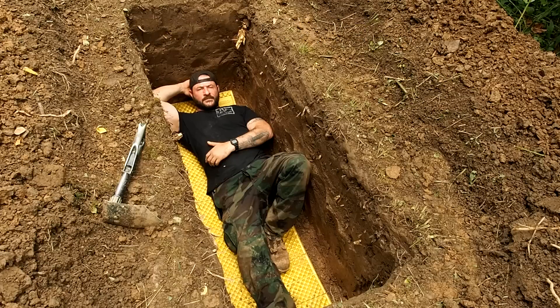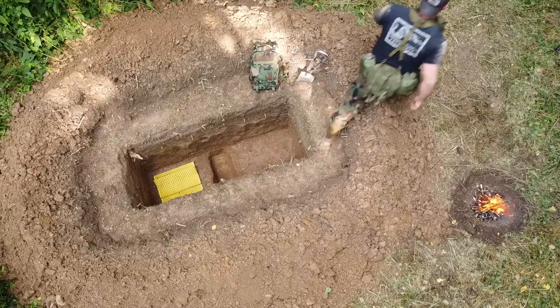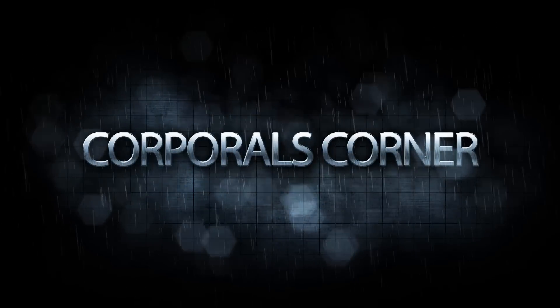Corporal's Corner, King of the Dirt Nappers. It's that time again to have another solo overnighter in the woods, and I'm thinking I issue myself a challenge: solo overnight building a fighting hole at 46 years old. Let's get to it.